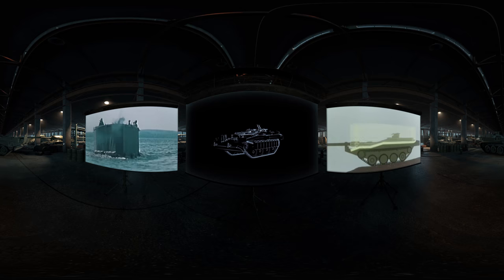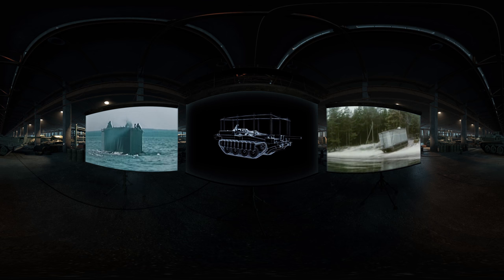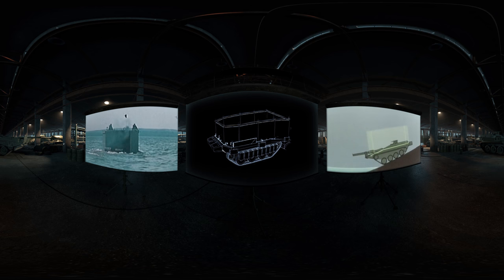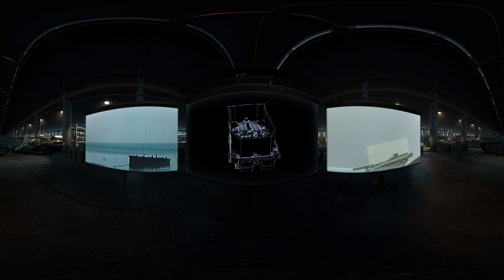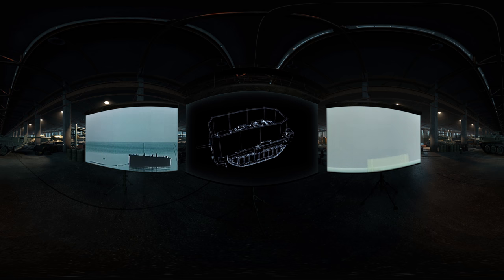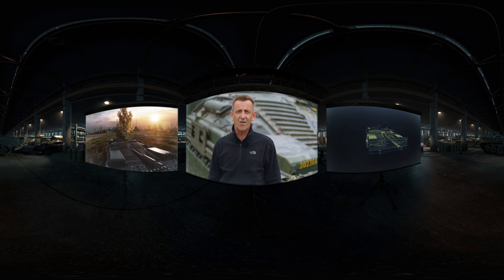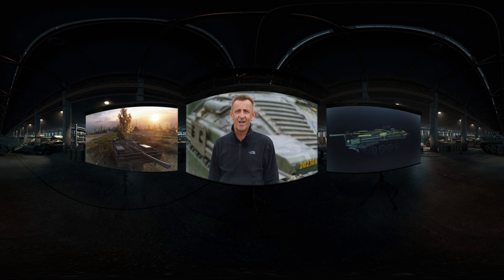There's one other feature that you can't leave out. The tank had an underwater driving system that allowed it to swim over water obstacles. It took 15 to 20 minutes for the crew to install a structure similar to the one used for the Sherman DD. The Stridsvagen 103 just shows what can be achieved if you set out to design a tank for a specific area of operations. It was in service for over 30 years in the Swedish army. You either love it or you hate it, but one thing you can never doubt about it — it is unique.